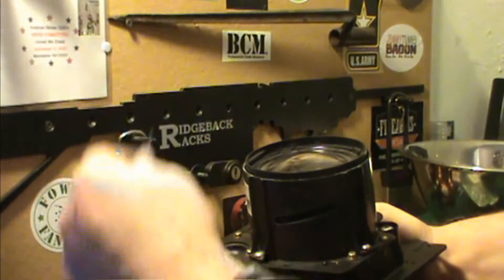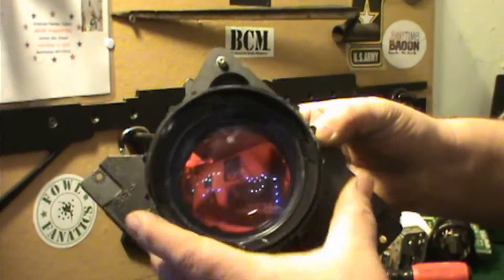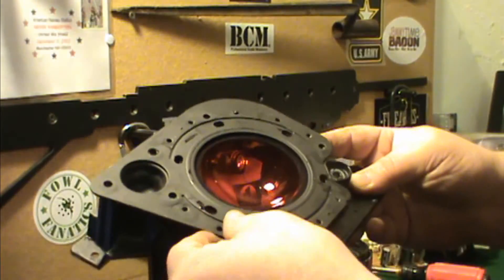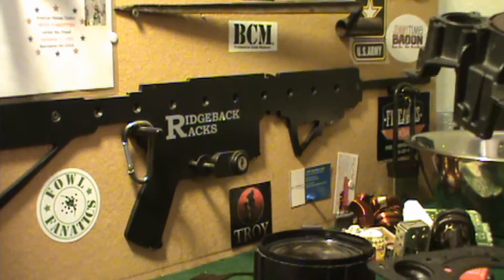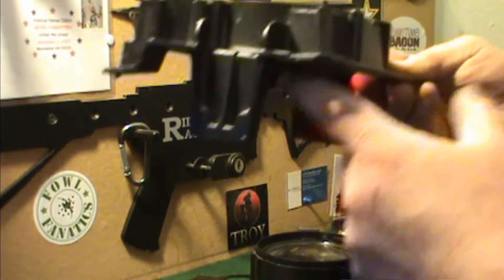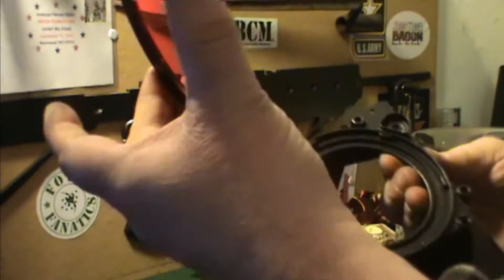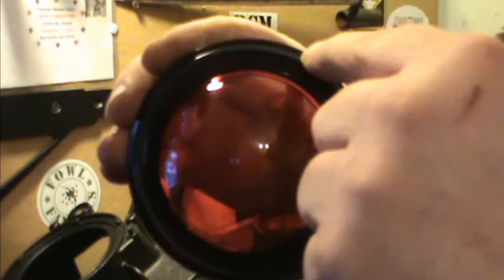Once we've removed our four screws, this unit here is going to pop right off. Once we have all the screws off, we're able to lift the plate off - that will go in your steel recycling bin.